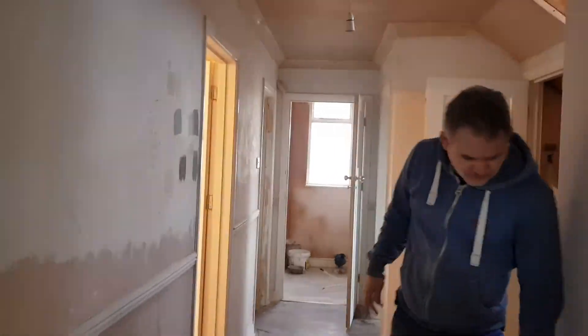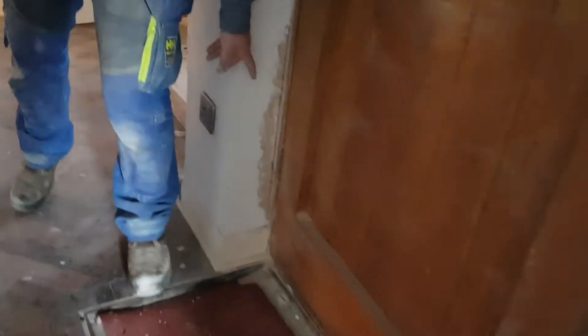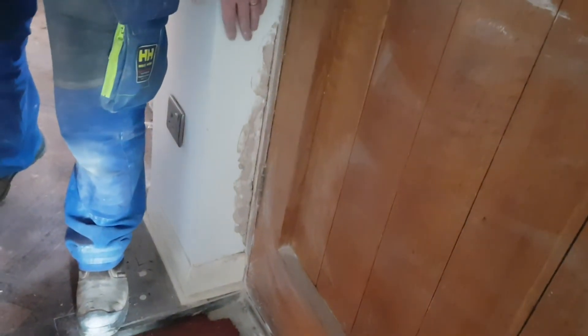Last bit — sorry. There's a massive chunk out down there from when the door swelled up from the last plaster, so if you can just have a look at that.